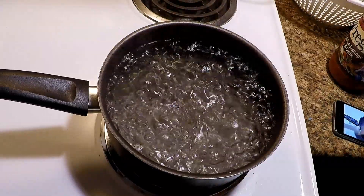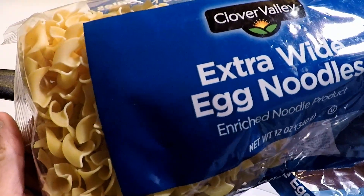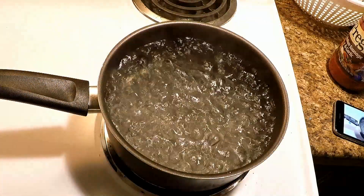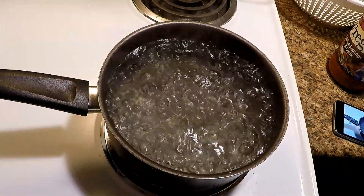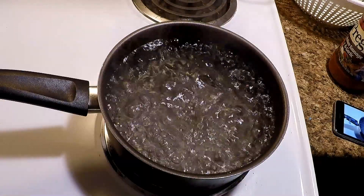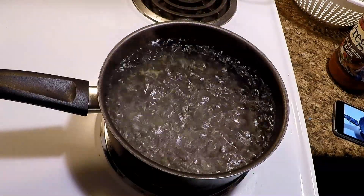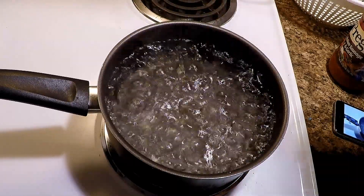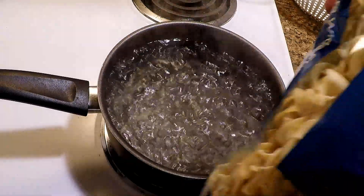I got some cheap dollar store Clover Valley extra wide egg noodles. Some people like regular long spaghetti — pasta to me is pasta, some people prefer different things. Tell me how you like your spaghetti done.